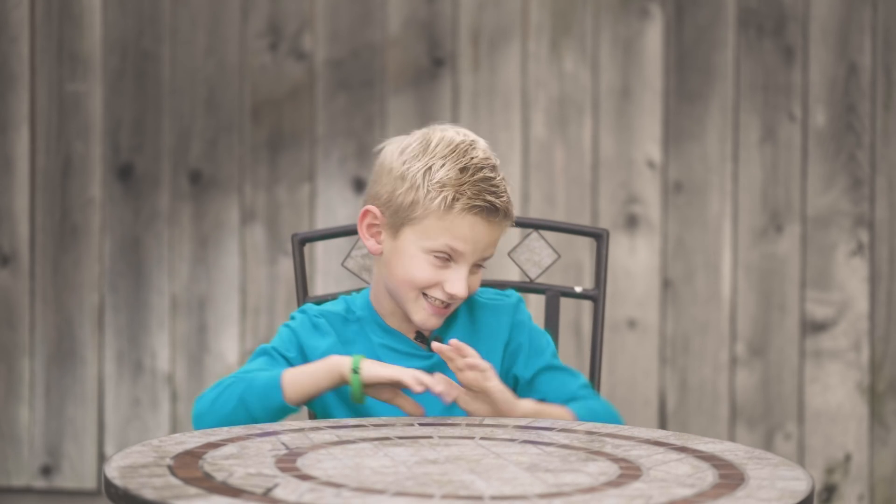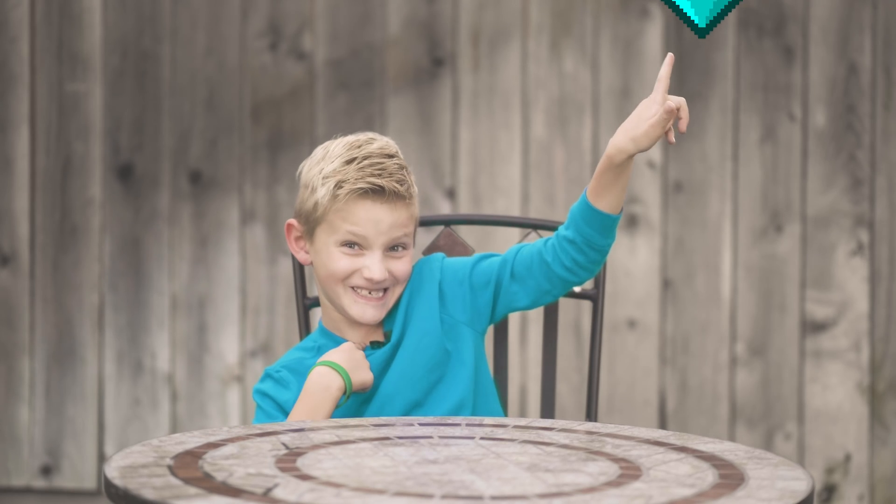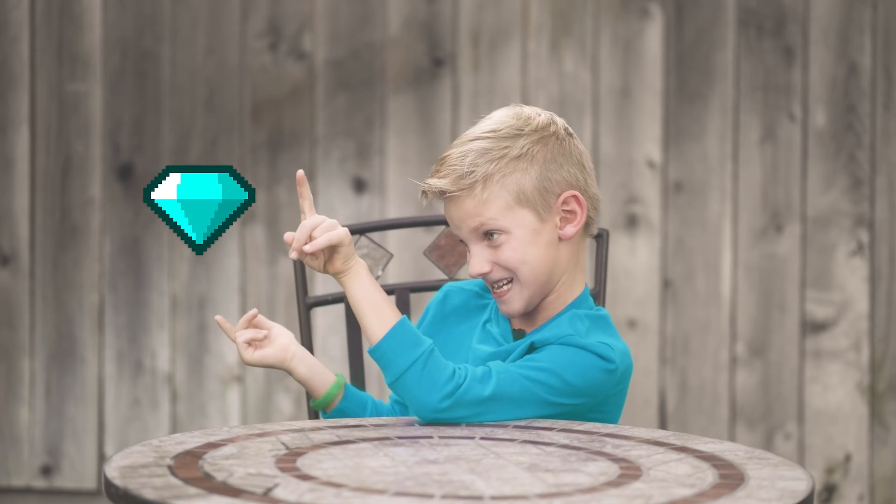Hey everybody! I'm Bo, Bodacious. In today's diamond project, I'm going to make diamonds. Well, not really, but kind of. Check it out.